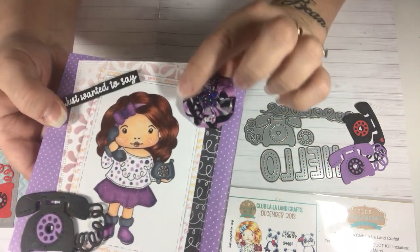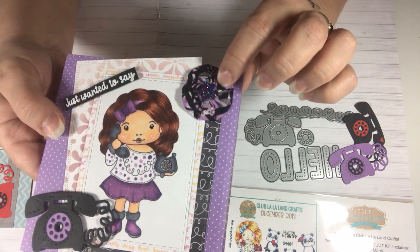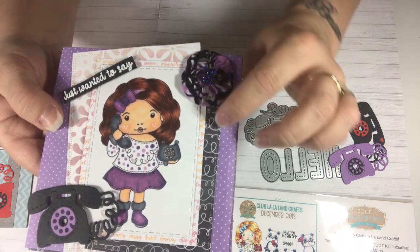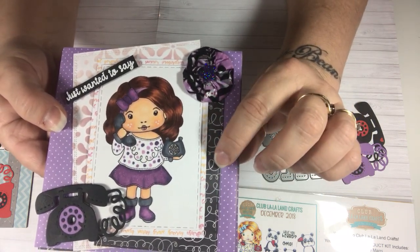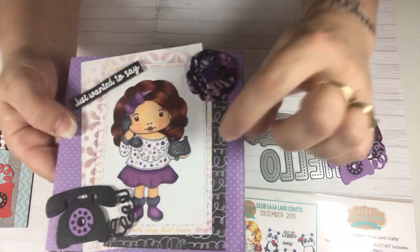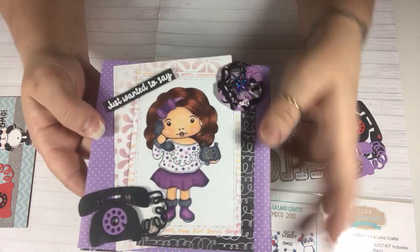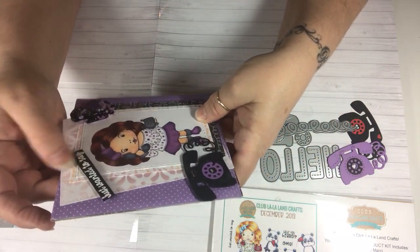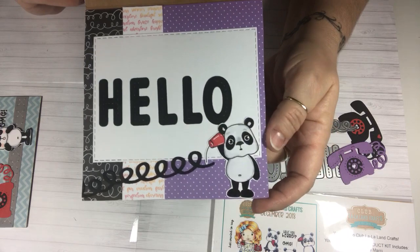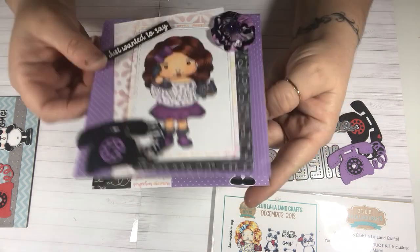These little yo-yo flowers I got from my friend Gigi. I thought they went perfect with it because they had the black and the purple in it. And then this little cute star I had in my stash. This is a black layer back here and it has squiggly lines that kind of match — they look like the wire cord. It looked like that on the paper, so I thought that went really well with this card. The sentiment says 'just wanted to say,' and then you would open it and it says 'hello.' Inside there's the little panda and there's that phone wire. So that is the first card that I did.